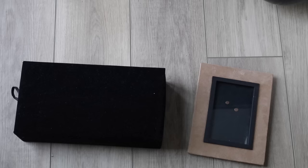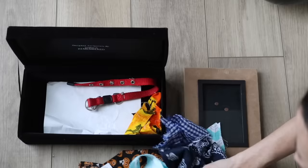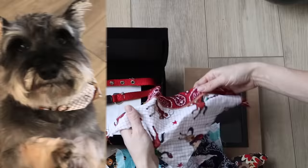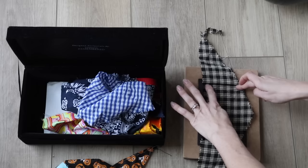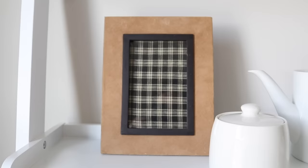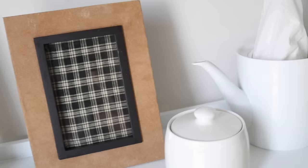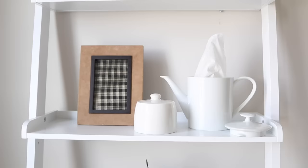Last year I lost my best friend Ollie in a terrible accident on Thanksgiving, and I miss him every day. I want to find ways to incorporate him in my space — not necessarily always pictures. Since he was a puppy, I'd collected all of his bandanas from his haircuts, so I decided to take an empty frame from a closet and just frame that fabric. Even though it's not a picture of him, I look at it every day and immediately think of him. You can do this with any sentimental fabric — a doily from your grandma, a shirt from your dad — it's a beautiful way to honor someone.